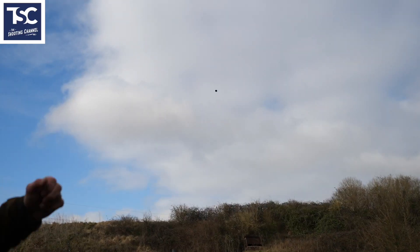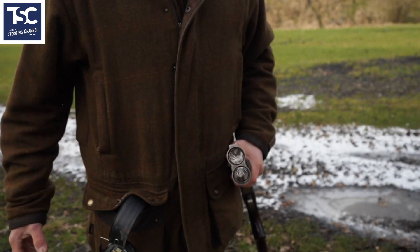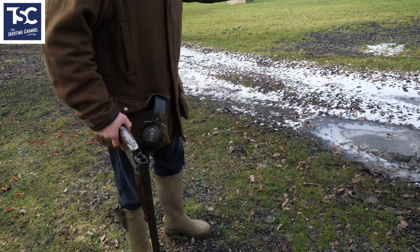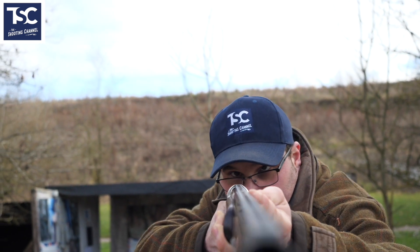Let's go and shoot an incomer and I'll show you how you can start off with that. For an incomer like that, quarter and half chokes, which is about standard chokes for what you're going to need when you go on a sporting shoot. Your feet are set and your weight is forward. When I close that gun up, my eyebrows are parallel.